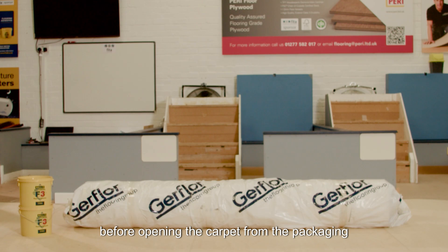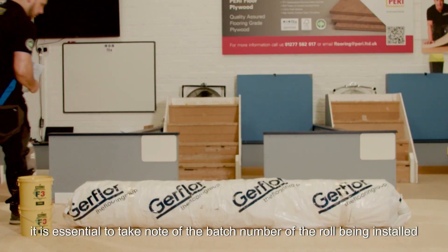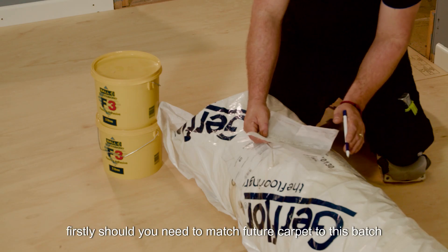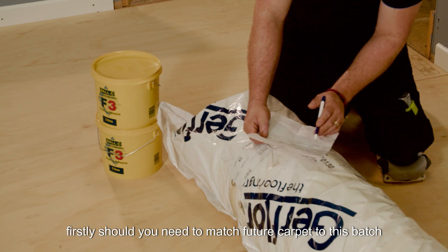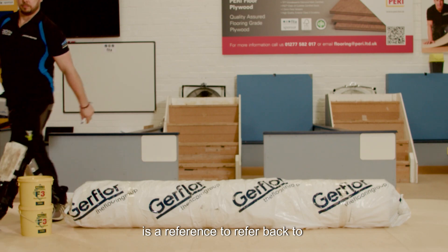Before opening the carpet from the packaging, it is essential to take note of the batch number of the roll being installed. This is for two reasons: firstly, should you need to match future carpet to this batch, or secondly, if there is an issue, then there is a reference to refer back to.